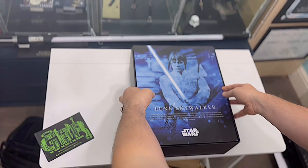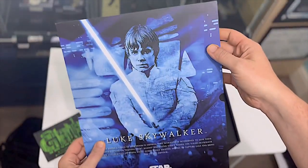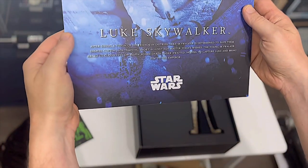It's got this nice slip case with a nice art of Luke on it - a nice art panel there on the front, describing a little bit about what Luke Skywalker's doing in The Empire Strikes Back.